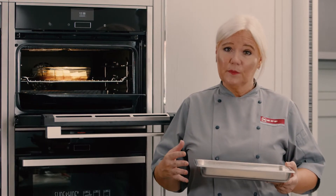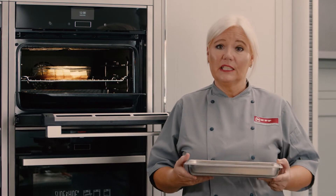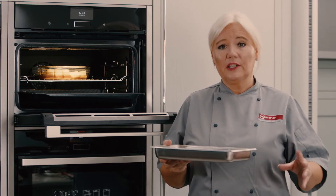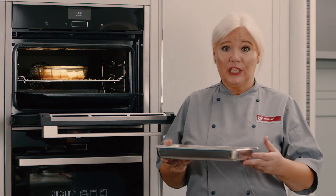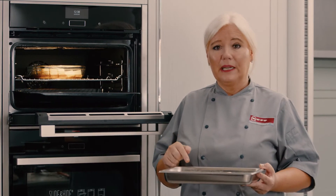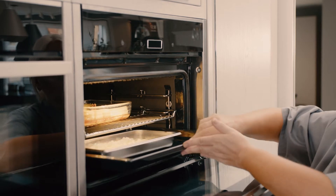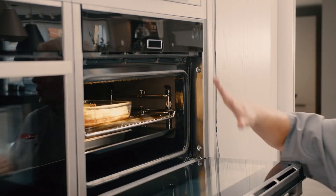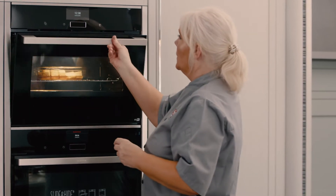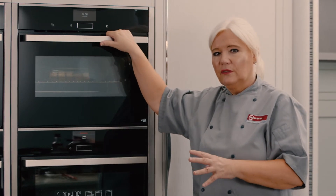It comes out nice and free-flowing and moist, and you really don't have to worry about it until you need to add other ingredients for the last five minutes of cooking. I've got mushrooms, crème fraîche, and parmesan cheese to add for the last five minutes, but I've already got my stock, onions, garlic, and rice in here. That's going to cook alongside the pineapple for about 20 minutes before I add the other ingredients.